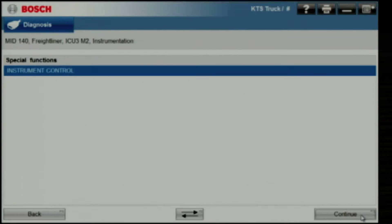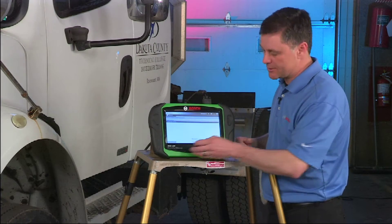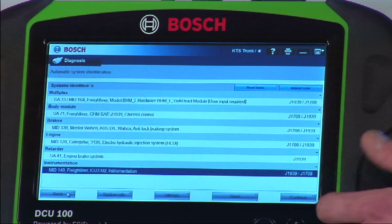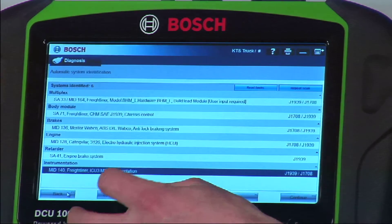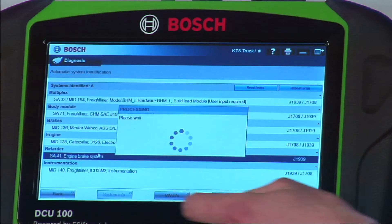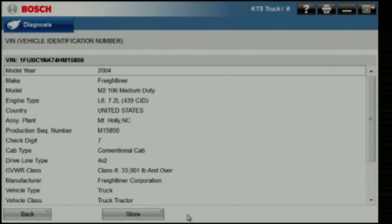Speedometer functions the same way. Keep in mind at any time we can toggle to our wiring diagrams or technical information. I backed up to the list of modules available. Let me show you a couple other buttons that are available on the bottom of the screen. At this point we can hit the system info button to see those wiring diagrams and technical data. We can also hit the VIN info button to pull a complete VIN decode of this vehicle.